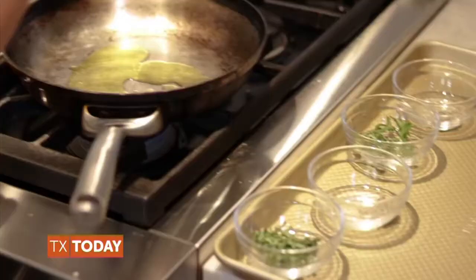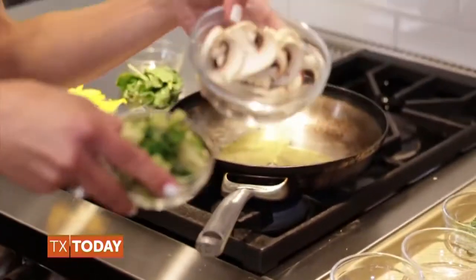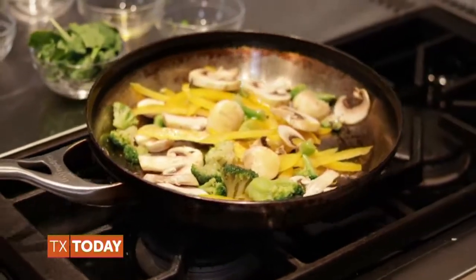While the crusts are cooking, heat a large skillet over medium-high. When hot, add olive oil to the pan and swirl to coat. Add sliced organic cremini mushrooms, organic broccoli florets, and sliced organic yellow bell pepper. Sauté for 5 minutes. Set aside until ready to assemble the pizzas.